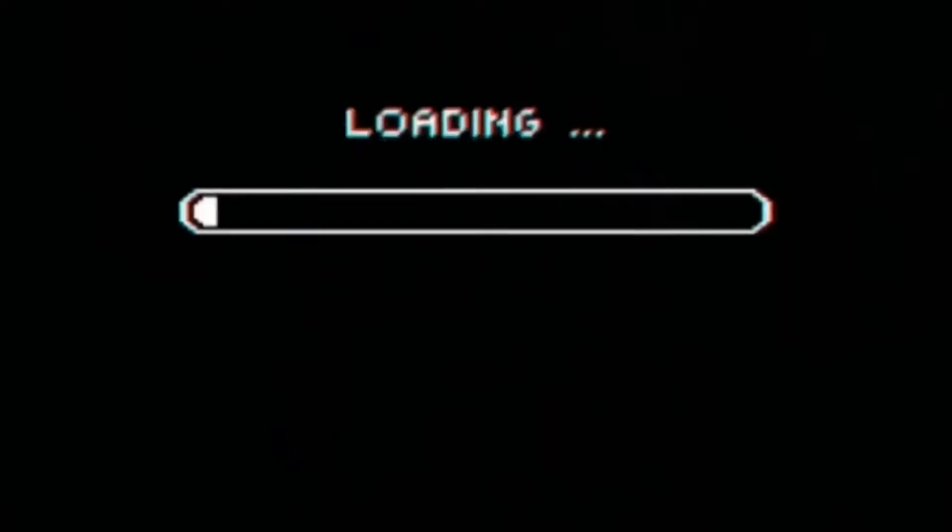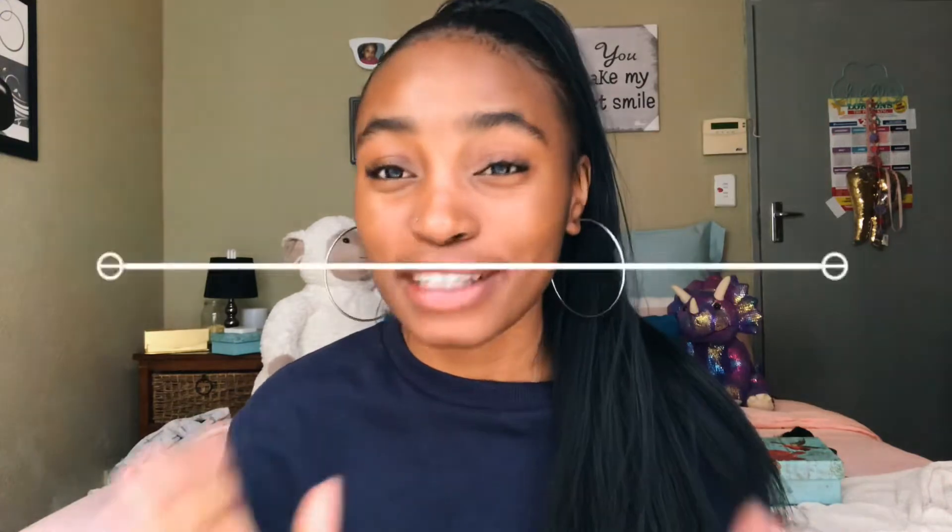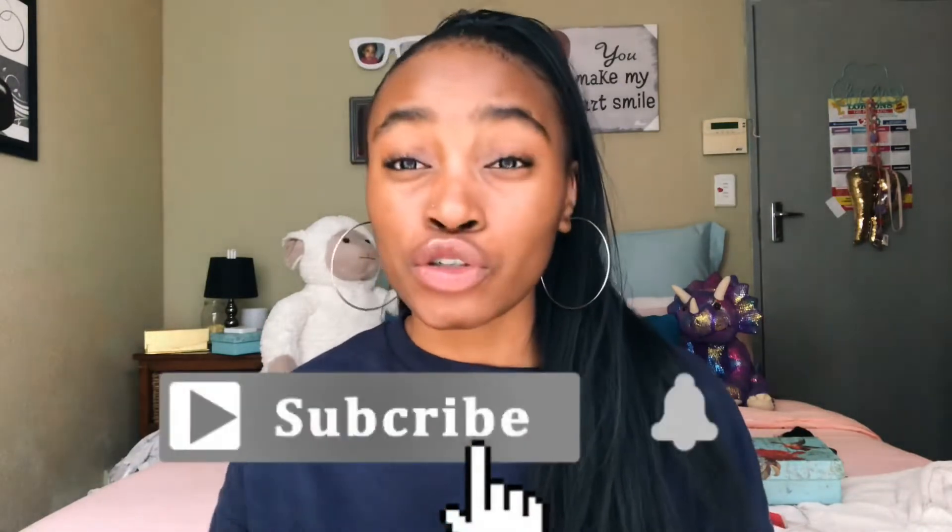Hi guys, welcome back to my channel! It's your girl Lili. Okay, let me be honest — this is like the fifth time I'm doing the welcome intro. It's been a hit and miss, the bloopers are something else. But you're here now, thank you so much for tuning in, and if you're new please hit the subscribe button and turn on your post notifications so you get notified whenever I post.